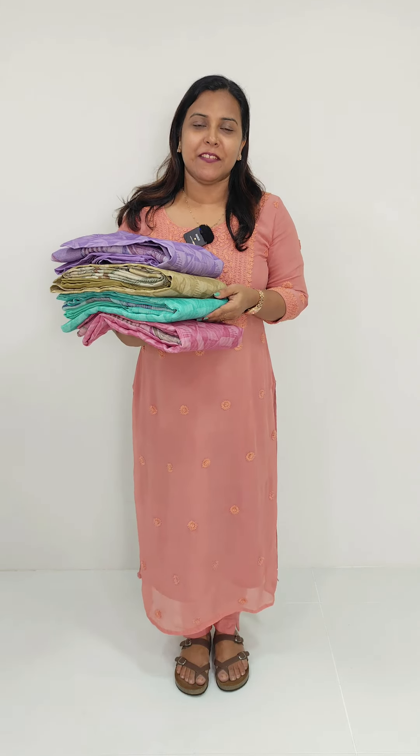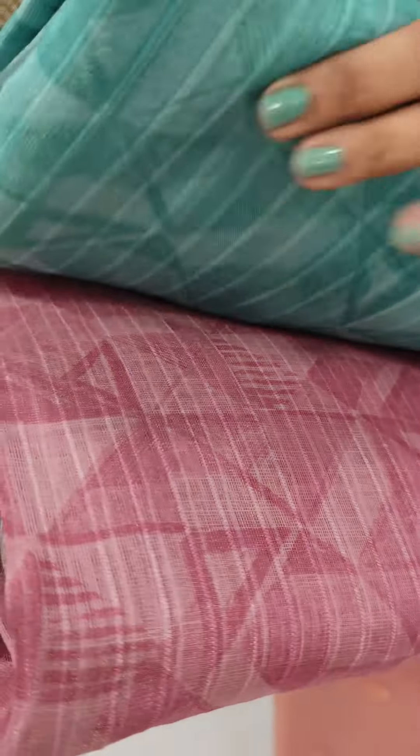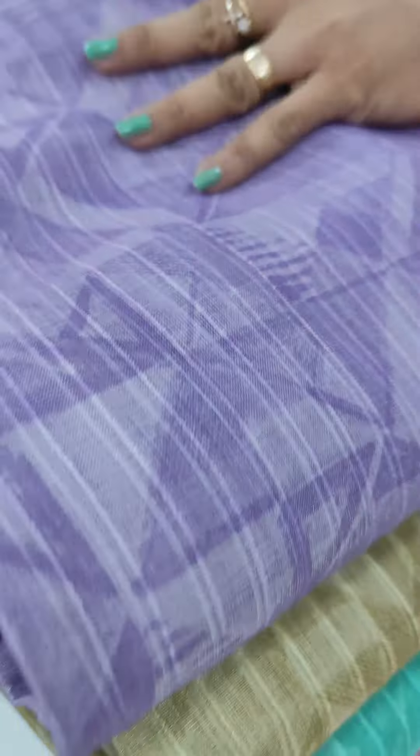We have a collection of Linen Coat and Tissue Fabric. We have four shades available: a light and dark pink tone, a green color, an olive green tone, and a lavender color.